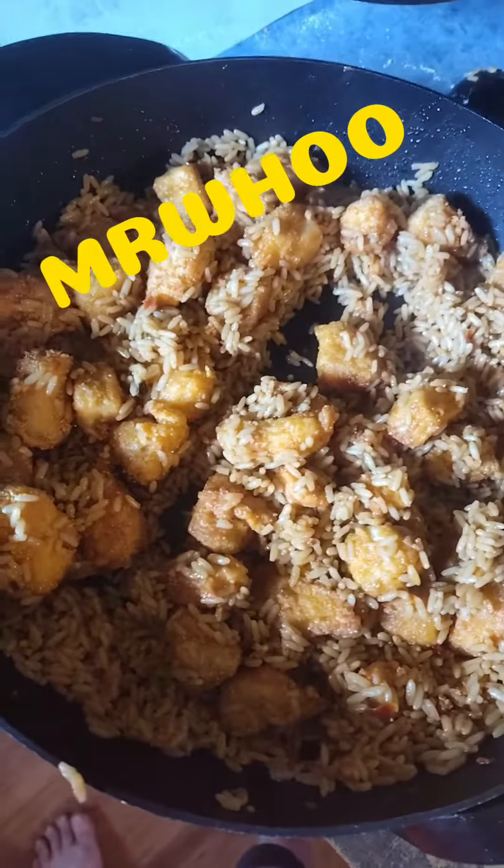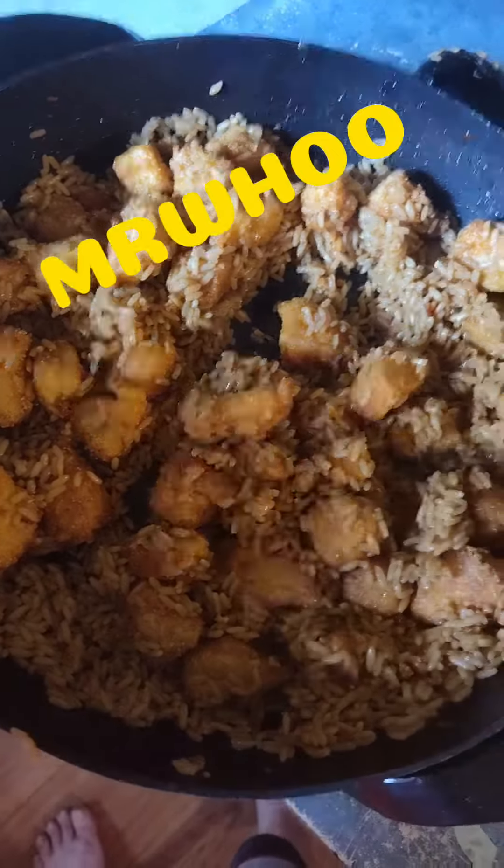Oh, listen to that beautiful sound of goodness! I have added my deep fried chicken to my rice. We're gonna cook that for about five more minutes, then add the sweet and sour sauce and it'll be time to eat.